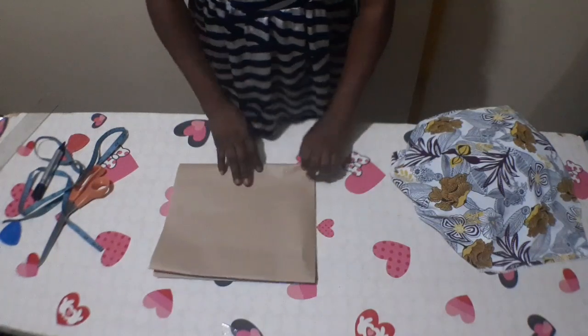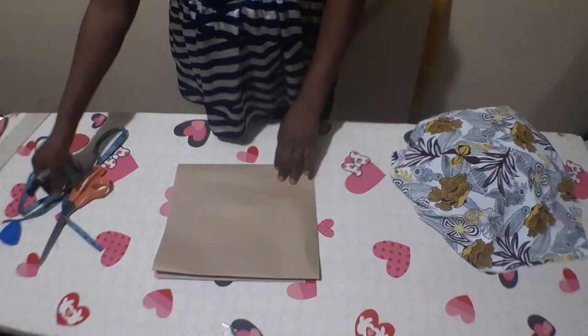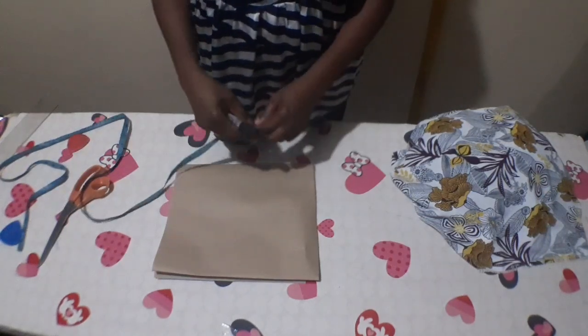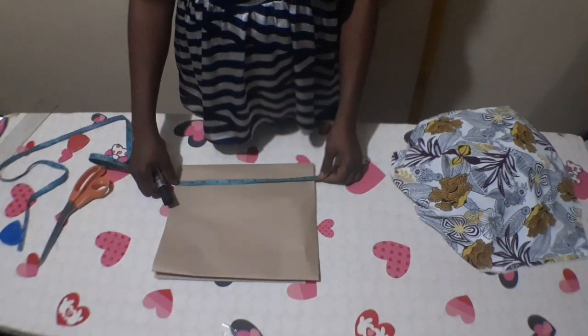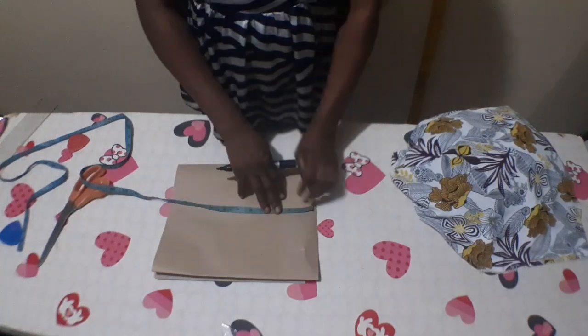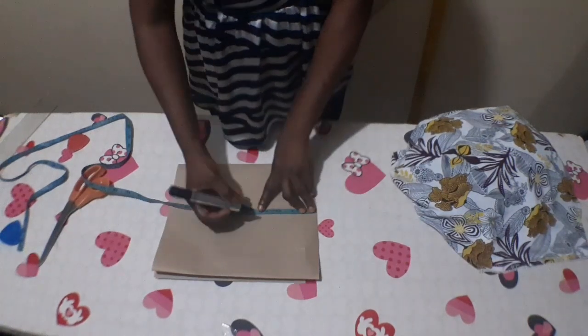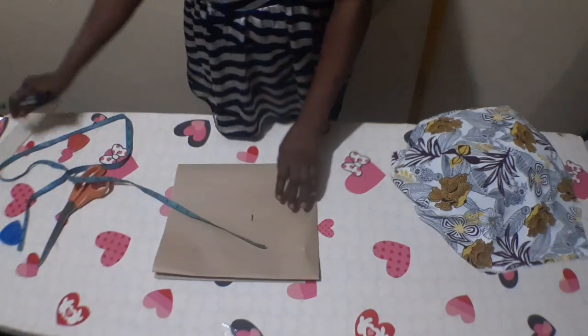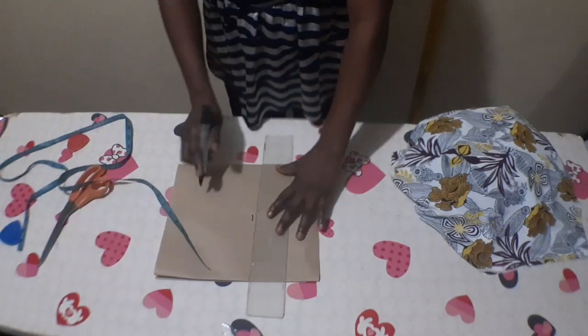From the shoulder, I'm going to measure my chest line. To get my chest line, it is half of my round armhole. My armhole is 18 inches divided by 2, which is 9 inches, plus half inch seam allowance — so 9.5 inches. From the shoulder, assuming this is where the 9.5 is, I'm going to draw it out.